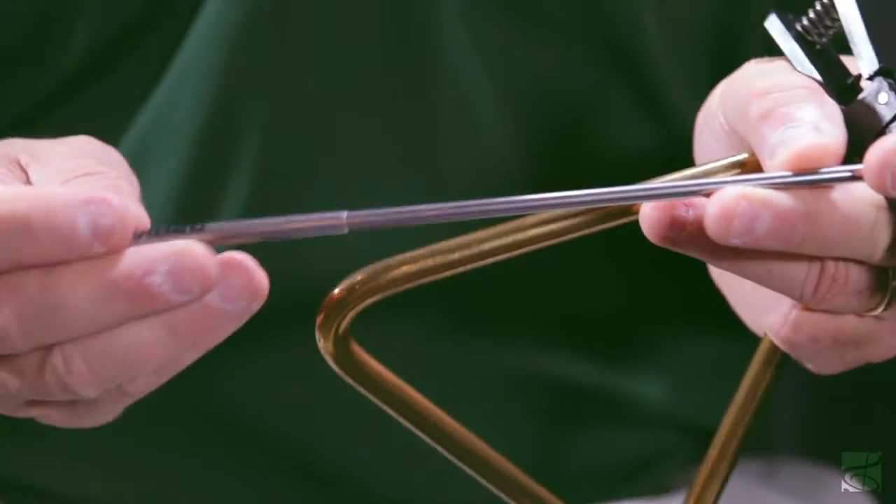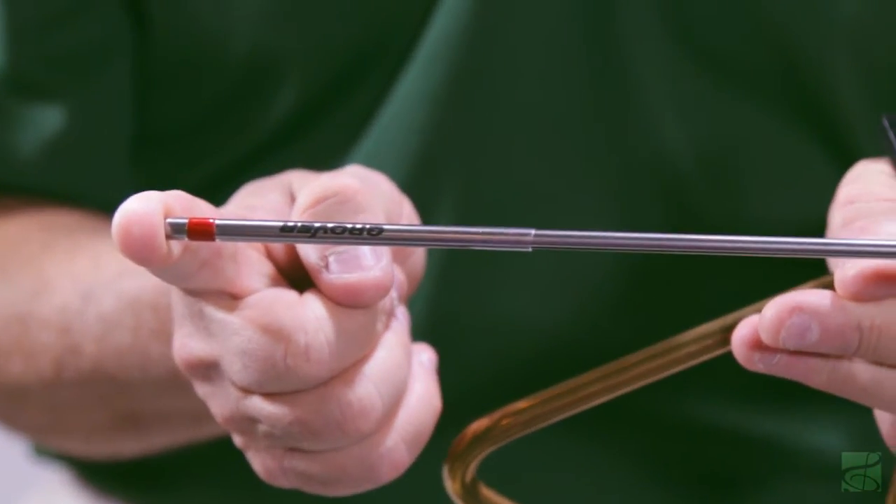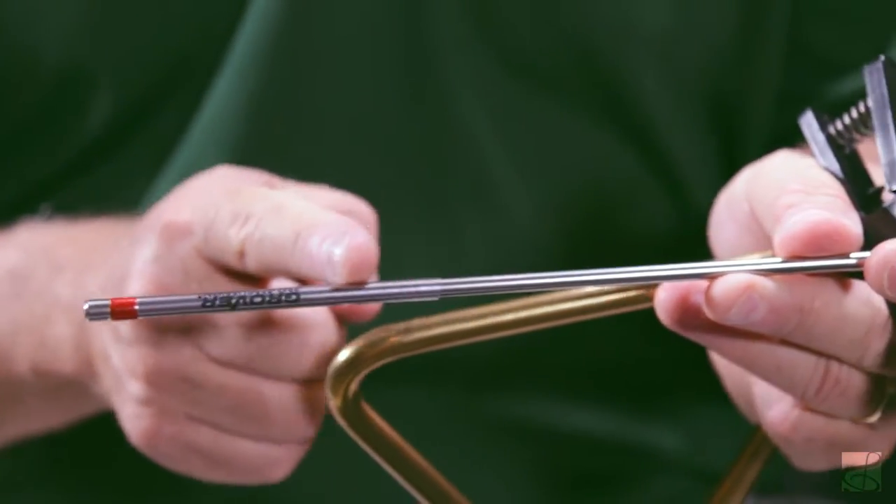These are the Grover Alloy 303 Triangle Beaters. It's a traditional beater that's straight, made from a special stainless steel alloy. They are extra long — 8.9 inches — and that provides a nice feel and balance when holding them.